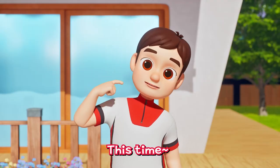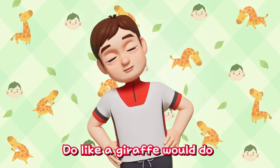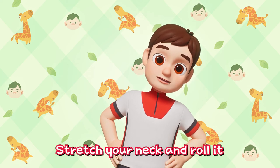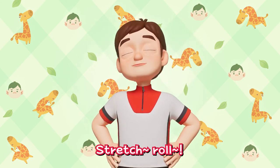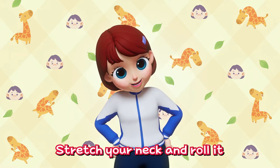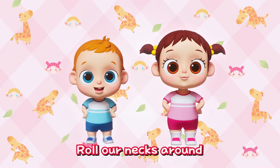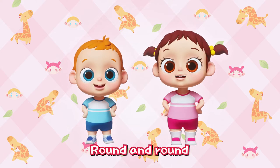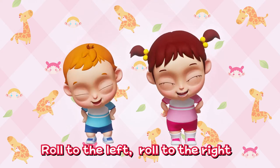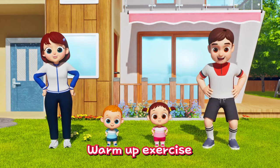This time, let's make our neck strong like a giraffe! Do like a giraffe would do! Stretch your neck and roll it! Stretch, roll! Everybody try it out! Stretch your neck and roll it! Roll our necks around! Round and round! Roll to the left! Roll to the right! Everybody try it out! Warm up exercise!